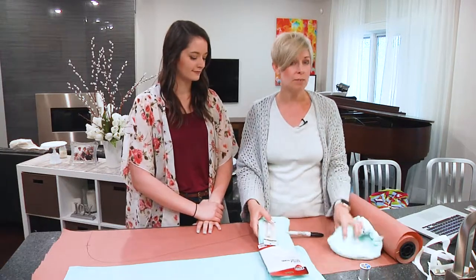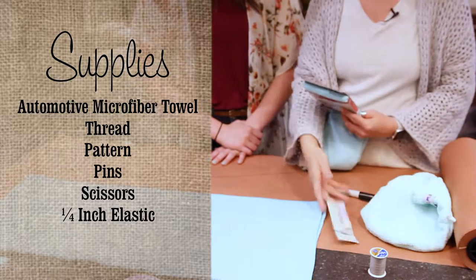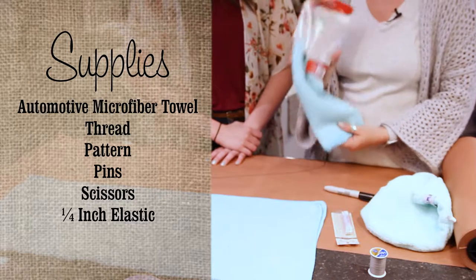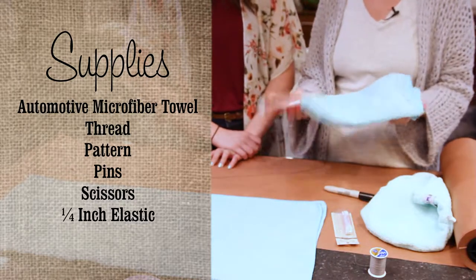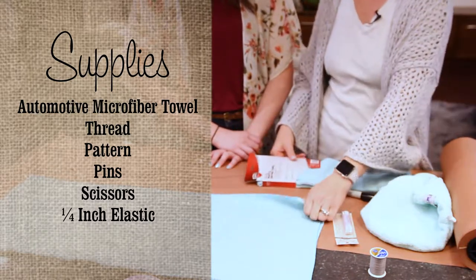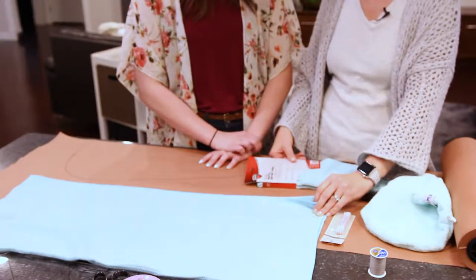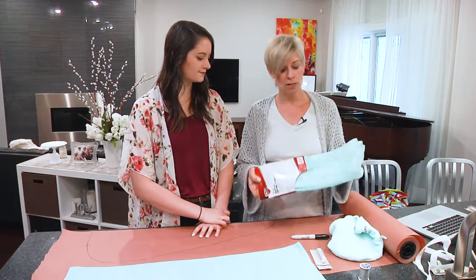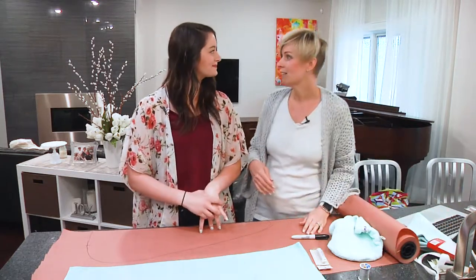Here are the supplies we're going to use today. We have quarter-inch elastic. This is an auto microfiber towel — you find this in the automotive section at Walmart. It's microfiber, it's thin, and it absorbs so much water. These are super fantastic, and that's why we go find them in the automotive section. We are not going to waste any of this towel.